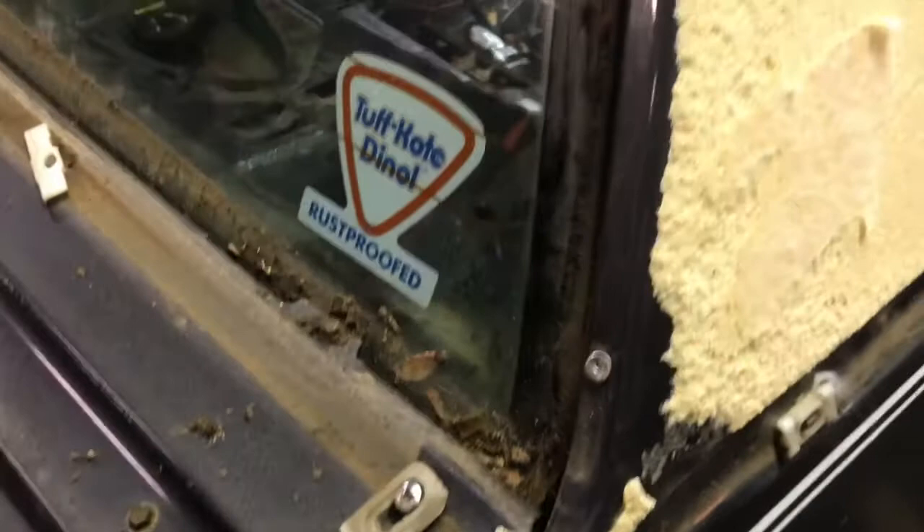Just finished tearing all the vinyl top off, and to be honest, it's looking real good underneath. I don't see any rust holes — not even on the inside of the trim piece for the quarter windows. Usually you get a rough spot right in that corner, down along the bottom. There's nothing. Right here I think that's just surface rust. The back and sides are looking good, just a little surface rust right there. I'm pretty happy.